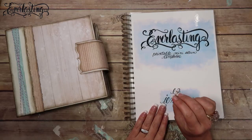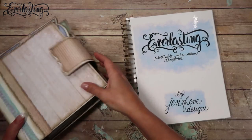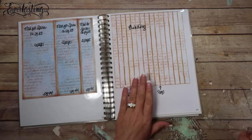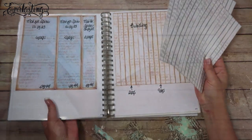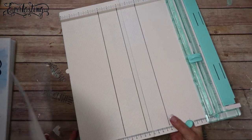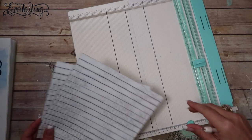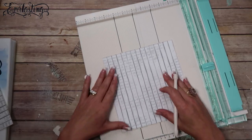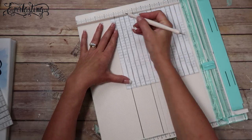In this video we are going to do the bindings two different ways and attach the pages. The binding for the Everlasting is on page 24 — I've already printed it out twice, printed the script on it, and cut it out all the way around to save time. We're going to need a scoreboard; this is a We Are Memory Keepers Trim and Score. I'll link anything and everything I use in the description box below.